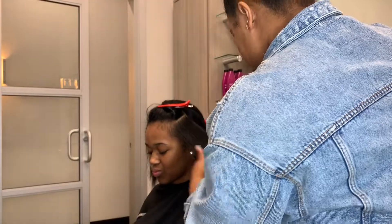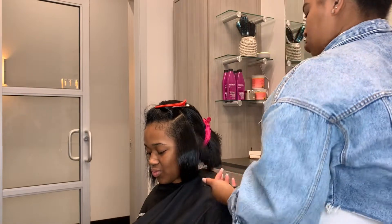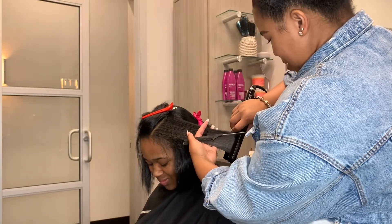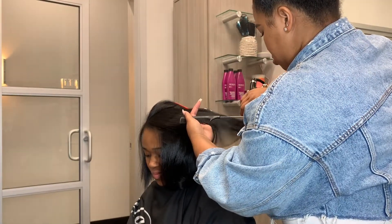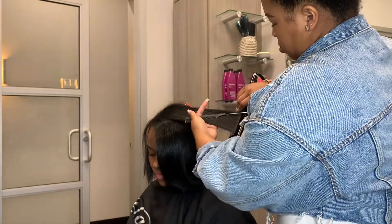Okay, now for the fun part — we're going to go ahead and style her. We went for more of a wispy feather look, so no curls, just some swooping. The key to this look is pulling all of the hair to the middle of the head. I'm going to curl all the hair backwards — not a harsh curl, just a little bump, a little feather, a little attitude. We love that.